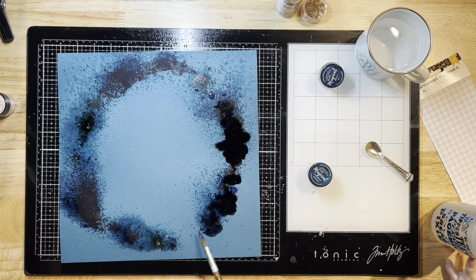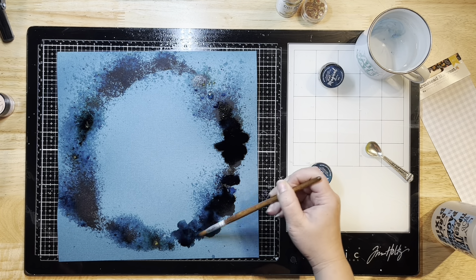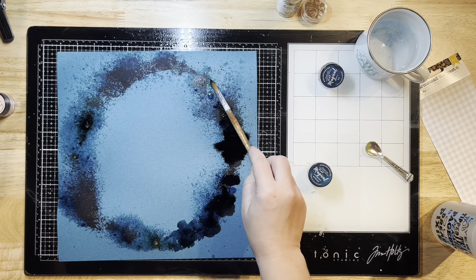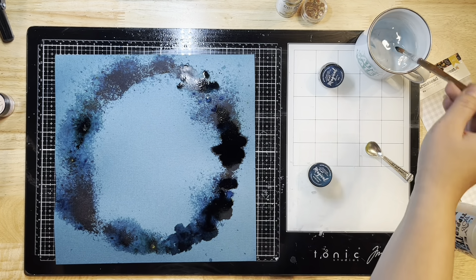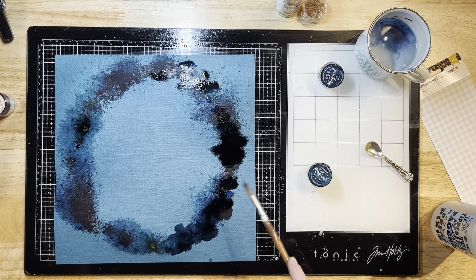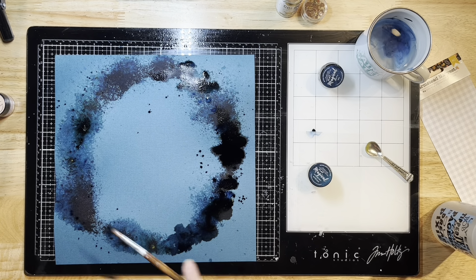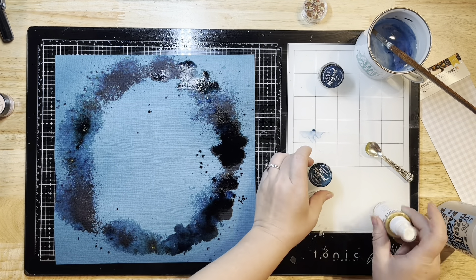I'm spreading it a little bit around because it didn't go exactly where I wanted it to. I'm using my paintbrush and some water, just dabbing up the little bits and making sure I get most of that powder watered down to activate the color. I like the way this is looking.